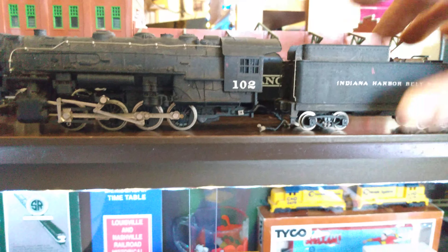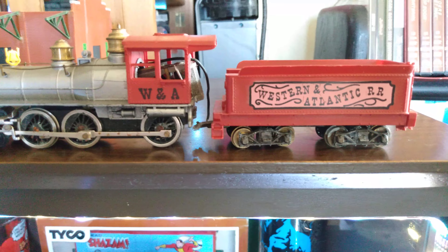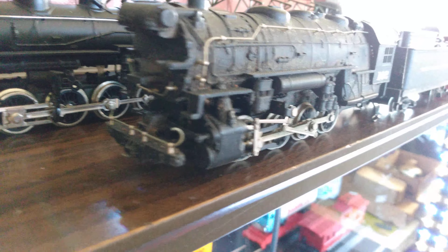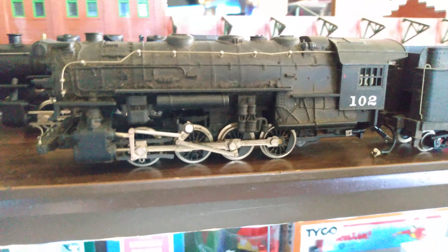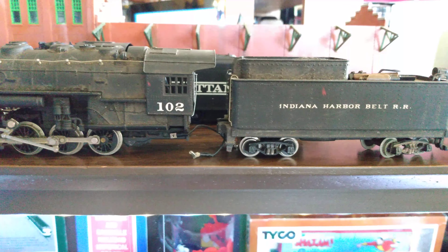From what I understand this engine is pretty rare. But if any of you guys are interested in this steam engine, or this one right here — the Western Atlantic — I would like to trade them for some Tyco. If anybody would want to swap for any Tyco, I mean these could be fixed, they're not in that bad of shape, they just need cleaned up real good and lubed.